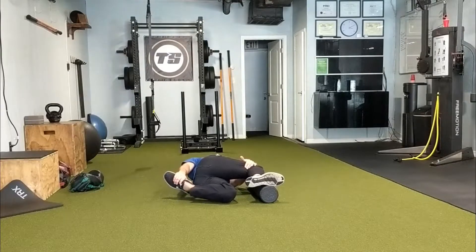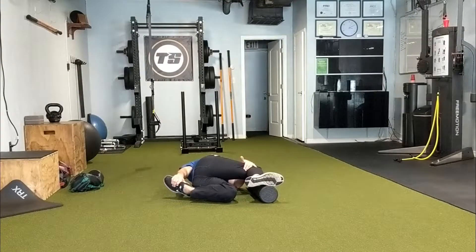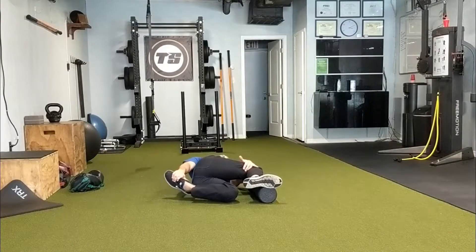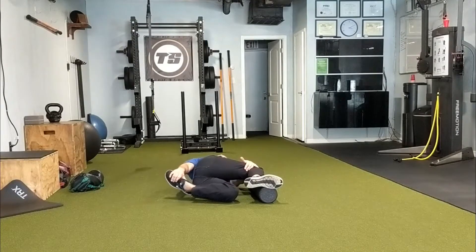Then we can come out of it, take a deep breath in, and rotate more into that stretch down towards the ground. We can just rep this out — don't push through any pain or pinching, but rep it out 10 to 15 times, just trying to get that shoulder closer to the ground each time.